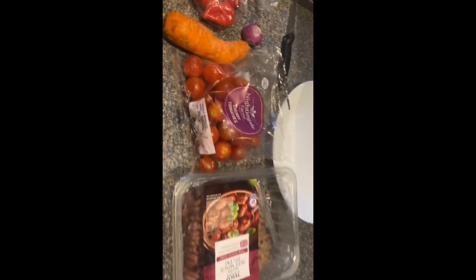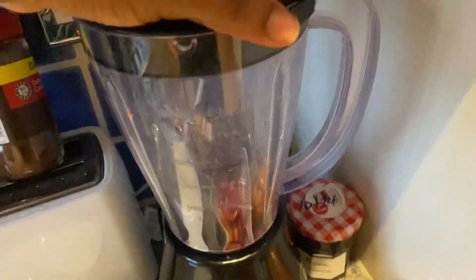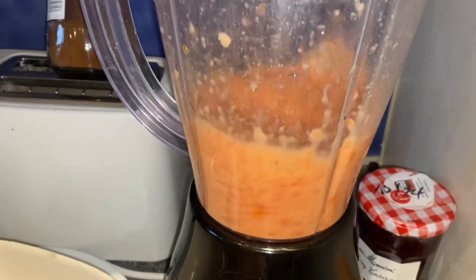Now these are all the ingredients she's using to prepare the potato polinga. You have your tomatoes, your carrots, your pepper, your onions, your minced meat. First, you blend all your ingredients together.